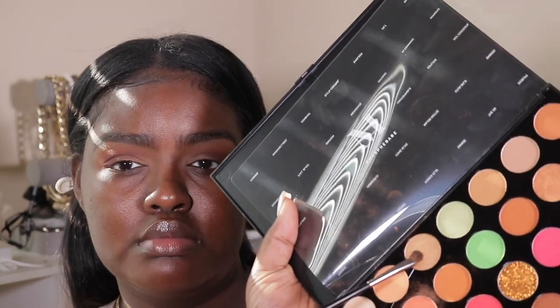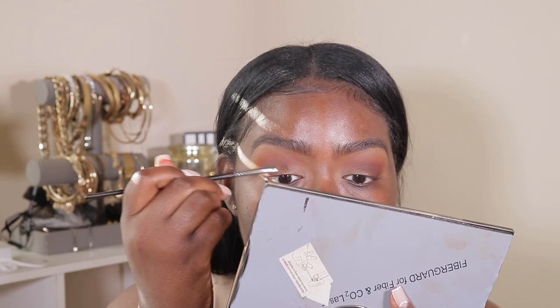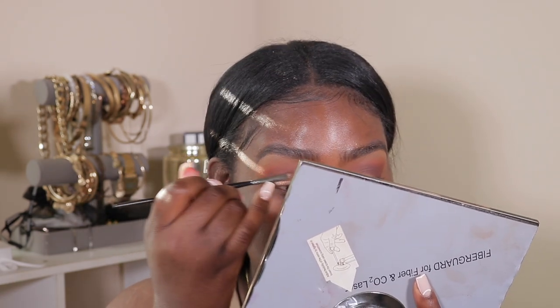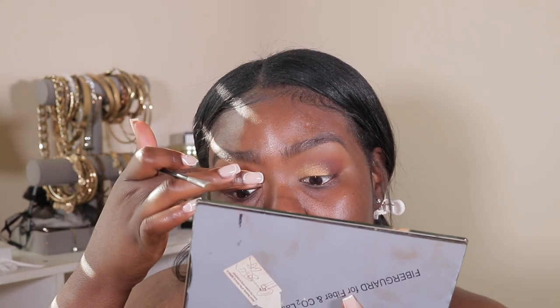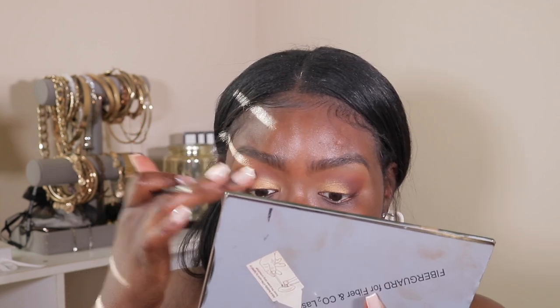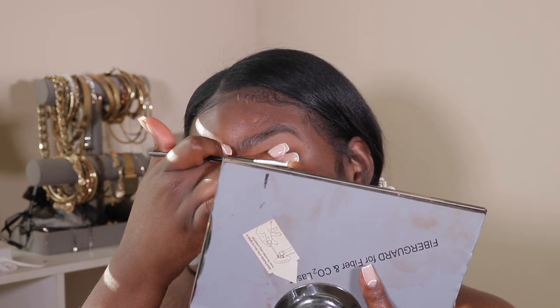Now I'm taking Frenzy, which is a golden yellow color, and I'm placing that on my eyelid — just going to press it on. I'm also using my finger because something about using your finger just presses the eyeshadow on really nicely.